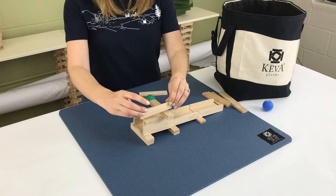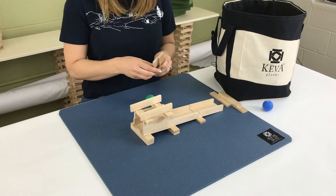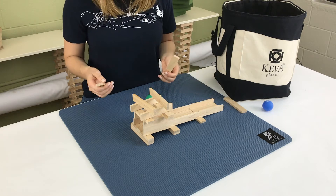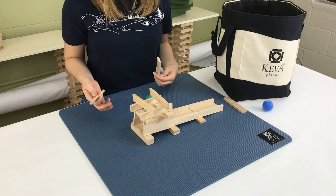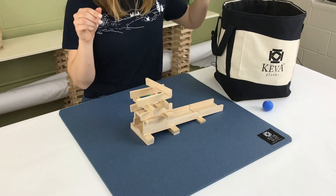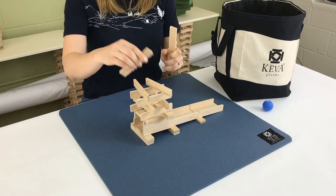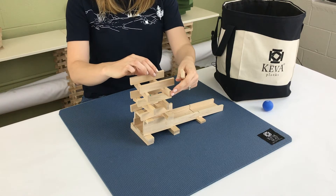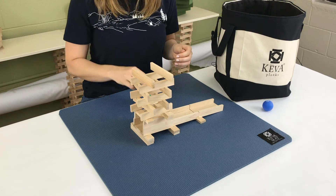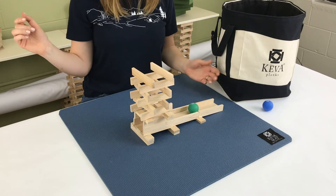Now you can start making just a simple tower on top of those. It doesn't have to be perfect. If you wanted it to look a little bit like a rickety shaft, you can make your planks go in different directions. I'm going to make it look like a rickety shaft first. Let's go ahead and test that out and make sure it works — we're going to drop it, and it does.